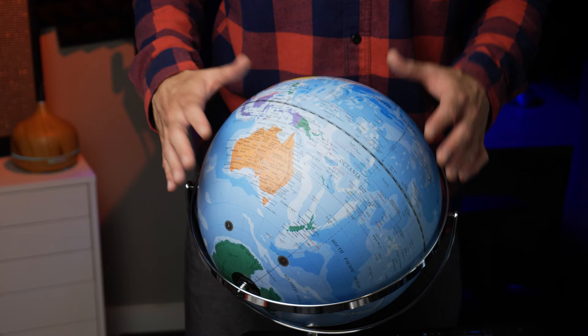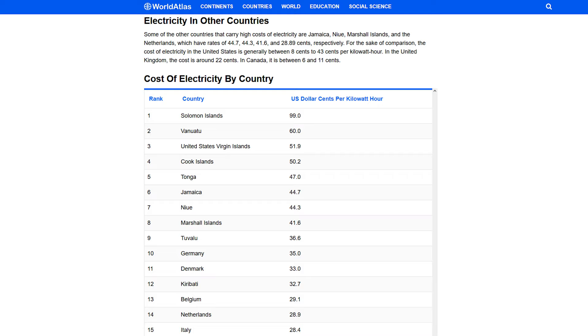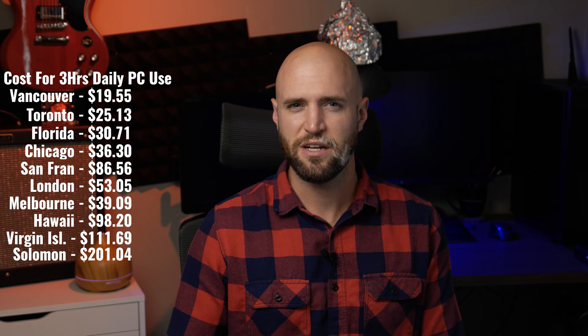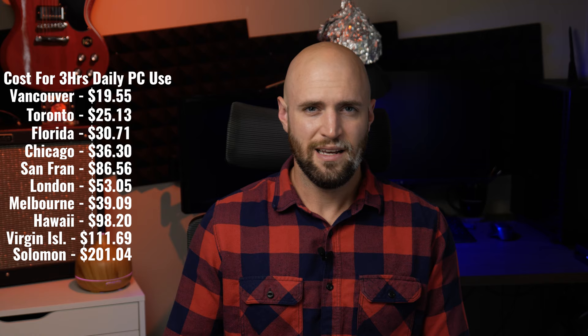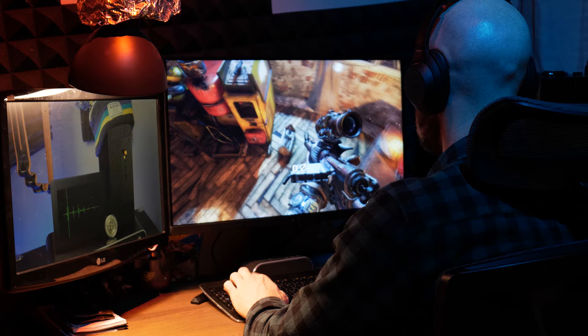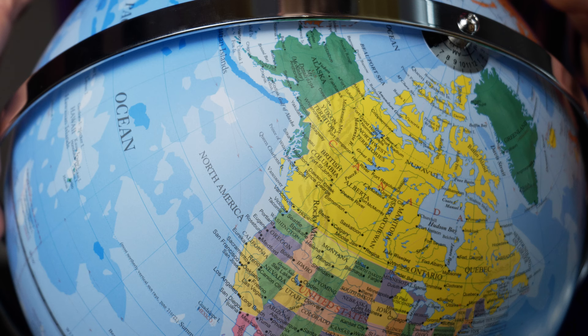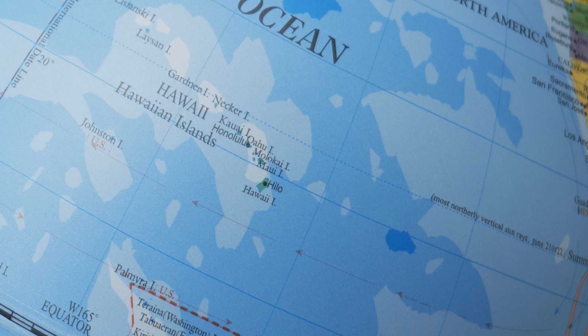The moral of the story is just don't live on small islands and do PC gaming. Maybe take up paddle boarding — it's going to be a lot cheaper, arguably more fun and better for your health. Now, I also did a quick test with both monitors plugged in, a lamp running, an external drive going while watching a YouTube video on one monitor and playing Metro Exodus on Extreme on the other. The usage went up by about 40% at 1.344 kilowatt hours for the three-hour session, bumping up my cost to $34.34 a year — and in Hawaii, that'd be $172.53.